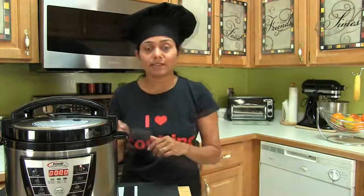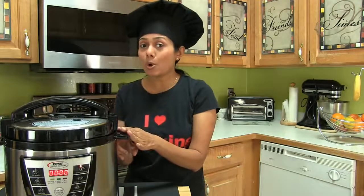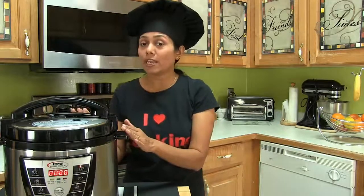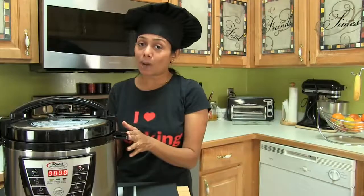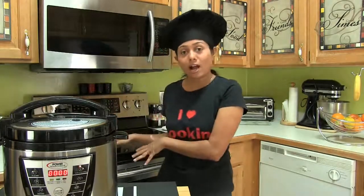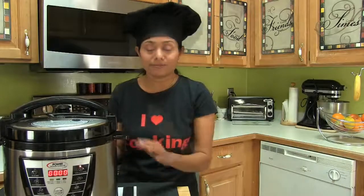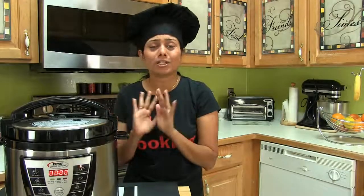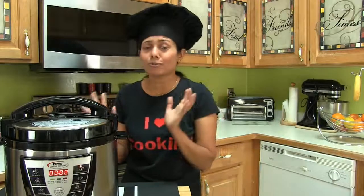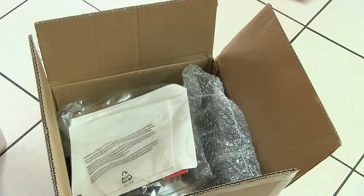Besides flavor and the convenience of one pot cooking, there are some other benefits. First, it conserves energy. It makes everyday cooking easier and hassle-free. Food retains precious nutrients. This cooker keeps your kitchen cooler — when I use the stovetop or oven, my kitchen gets super hot. Being in Florida where temperatures are super high during summertime, this is perfect for me. And when it comes to cleaning, it's a total breeze — all you have to do is wash one single pot.